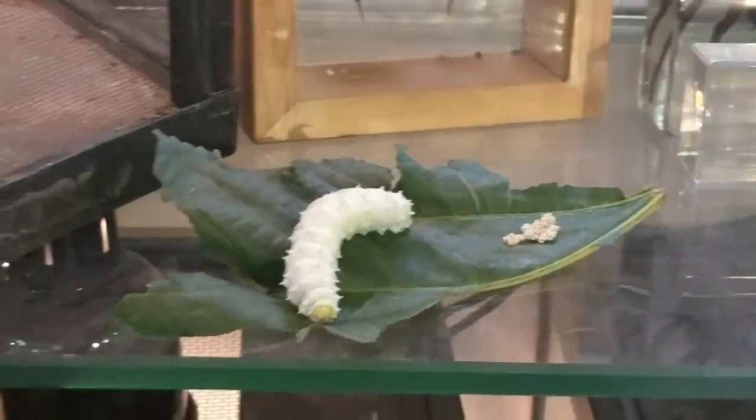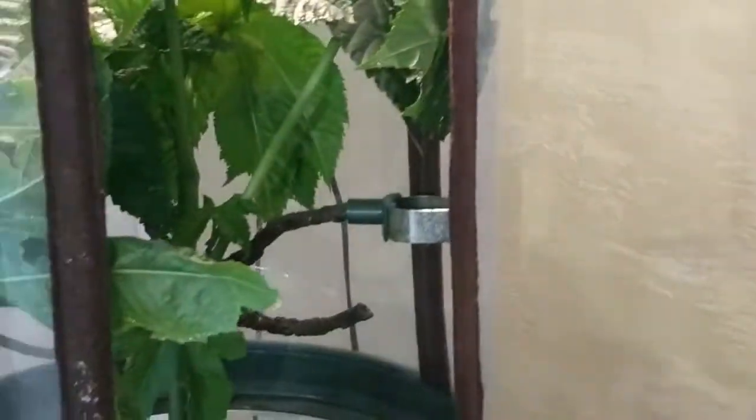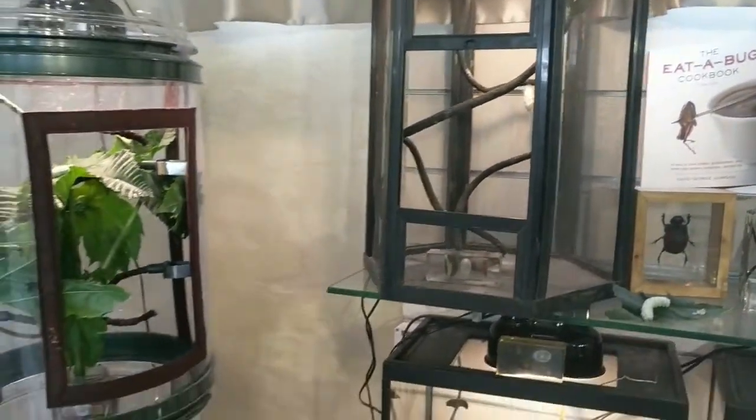So that's the full pattern: eggs, to caterpillar, to cocoon, where hopefully it will soon hatch into a moth. In a couple of weeks we're going to check back on the cocoon, and hopefully we should see the adult moth emerging, where they will lay eggs and the whole process can begin again.